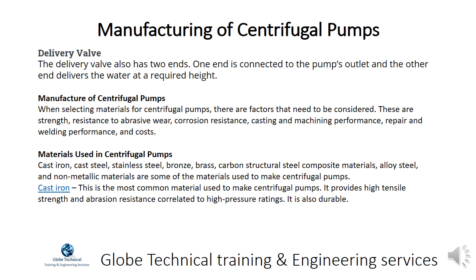Materials used in centrifugal pumps include cast iron, cast steel, stainless steel, bronze, brass, carbon structural steel, composite materials, alloy steel, and non-metallic materials. Cast iron is the most common material used to make centrifugal pumps. It provides high tensile strength and abrasion resistance correlated to high pressure ratings, and it is also durable.